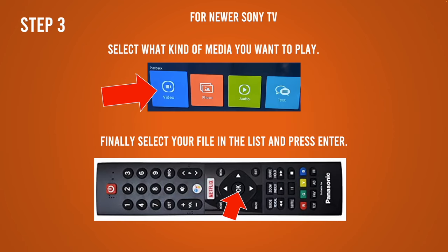Then all you have to do is press on which kind of media you're trying to play — video, photo, or music and audio. Select it, then press OK on the remote control and you're done. You're going to play that file.